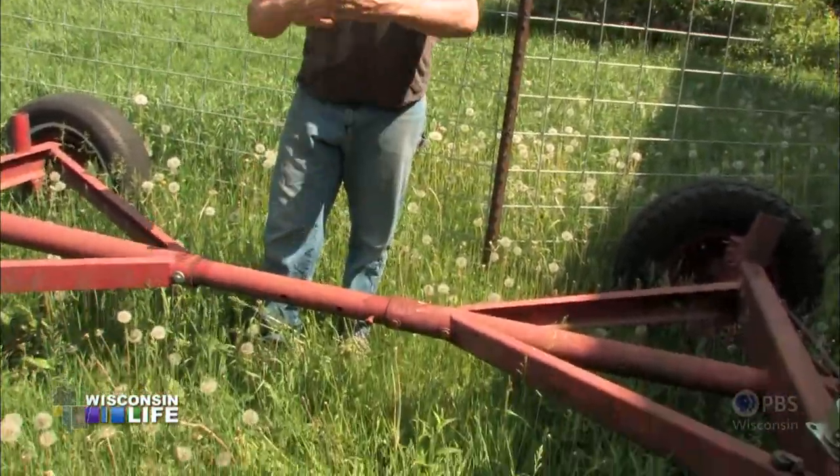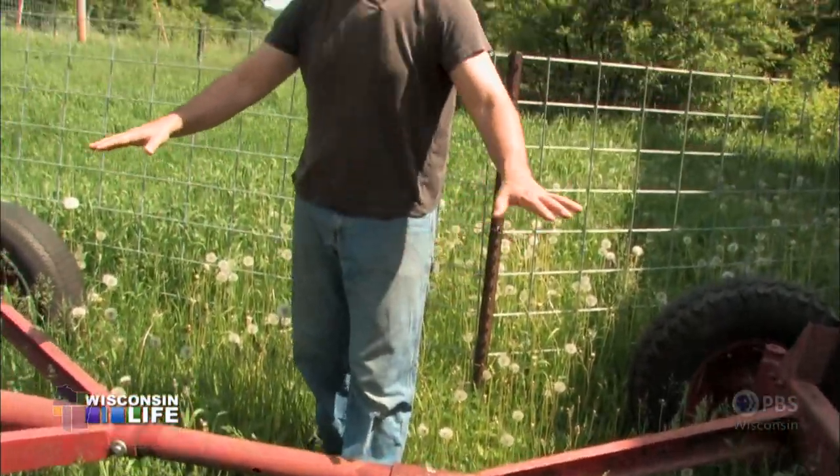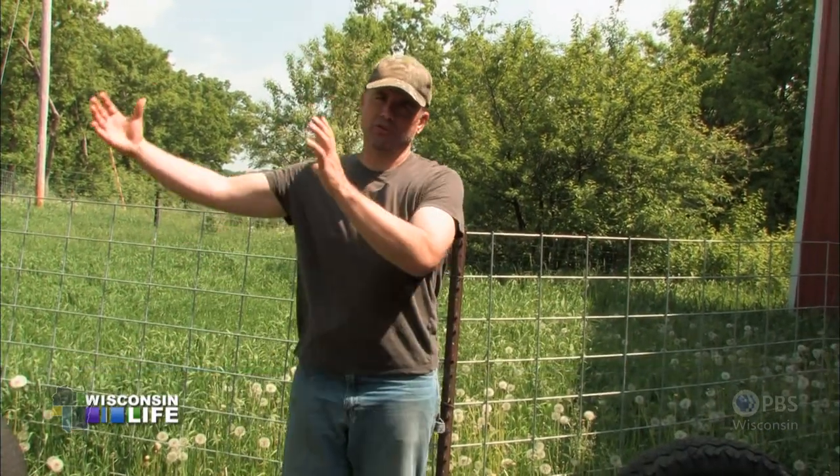This center part here had been kinked pretty good, so I chopped it off and shortened it. What I'm going to do here is make a mobile pig and chicken feeding center. We're going to have barrels of water and a section to store the feed in.